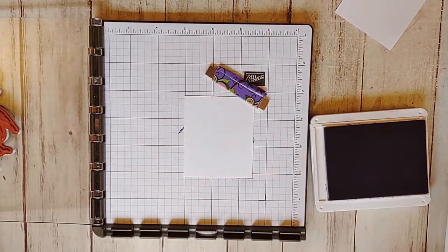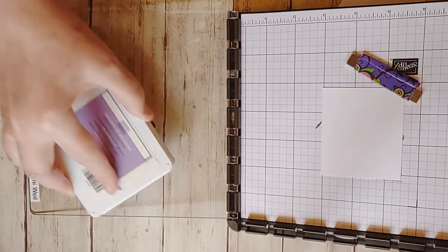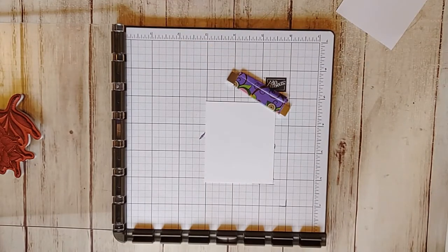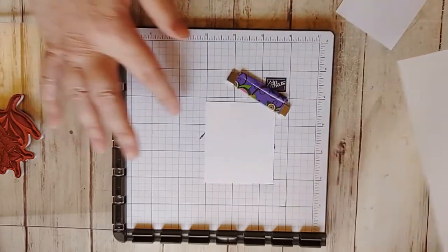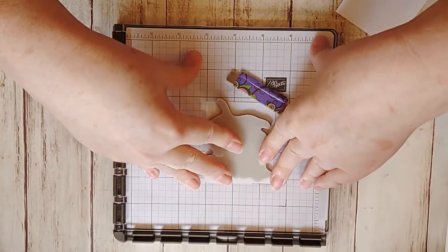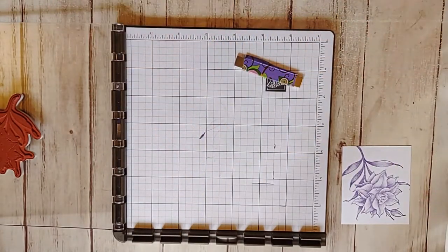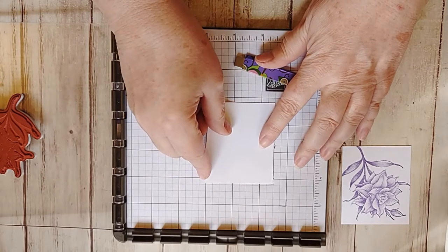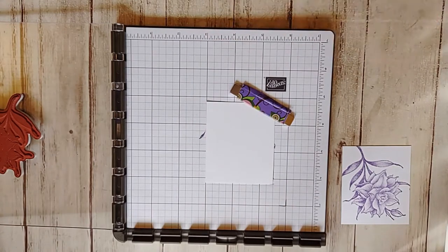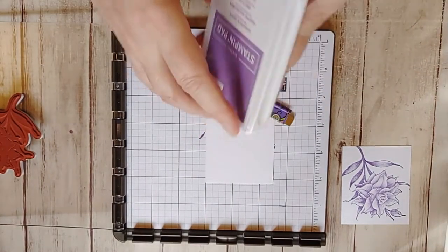Looks like I didn't clean that very well when I used my Gorgeous Grape. I'm just inking this up. And the way I decided where to put that flower was I first put down my background piece and placed the flower, and then I placed this piece where it needed to be so I don't have to move my flower. Isn't that pretty? I just love this flower, I think it is so, so pretty. And then for the second one, I'm going to wipe off my ink pad and I'm going to stamp with Gorgeous Grape.